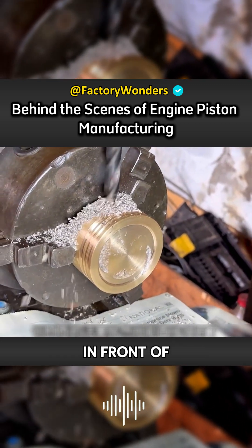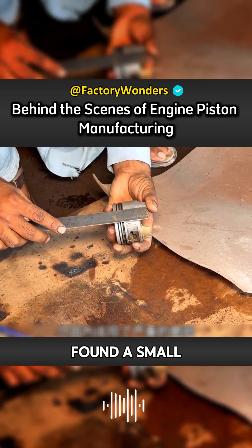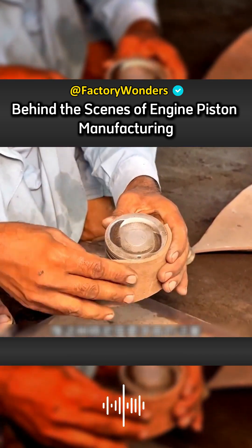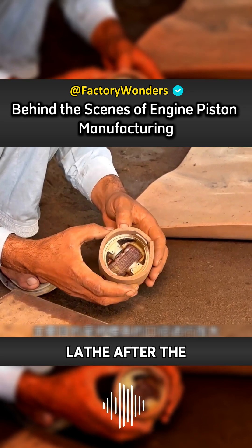The imported engine piston in front of us has serious mold problems. Parts cannot be bought in Pakistan, so the owner found a small workshop to make it. For this kind of piston with high precision requirements, the master first has to cover it with sponge. The main purpose is to increase the diameter of the mold, providing a certain processing space for the subsequent lathe.